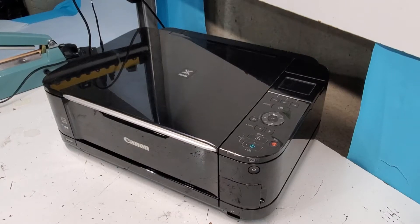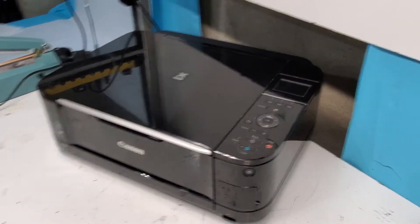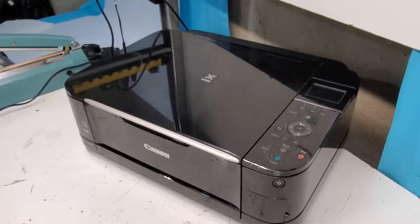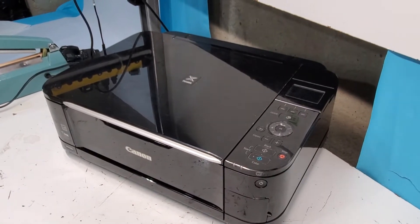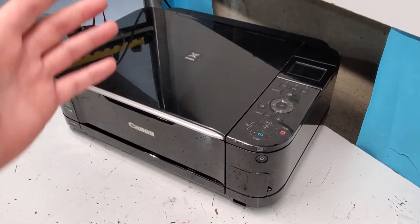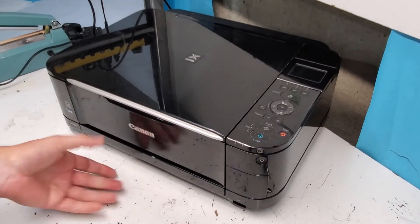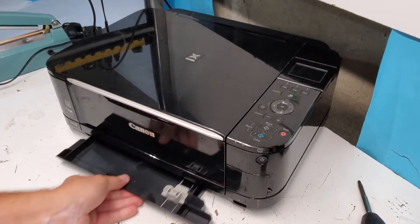Hey guys, in this video we're going to be taking apart this Canon MG5220 printer. I'll show you how to get into this printer if you want to replace parts or pull a part off of it. We'll go over some things and should be able to get this printer taken apart. We're going to need a flathead and Phillips head screwdriver.